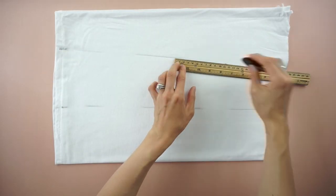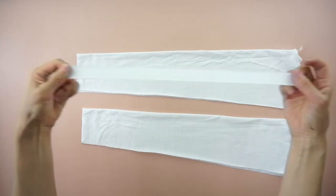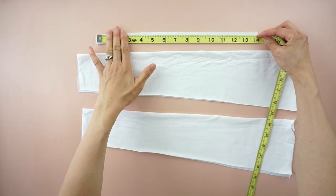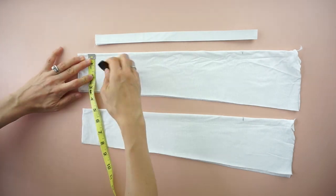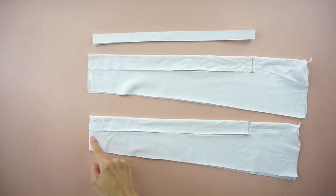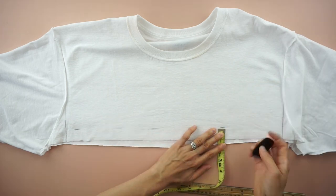Cut a piece of three-quarter inch elastic band that is 28 inches long for the elastic waistband. Using the folded edge of the fabric, cut 2 pieces that are 1 and a quarter inches by 14 inches long. To make the drawstrings, use the top of the original tee and cut a piece that is 1 inch by 20 inches long.